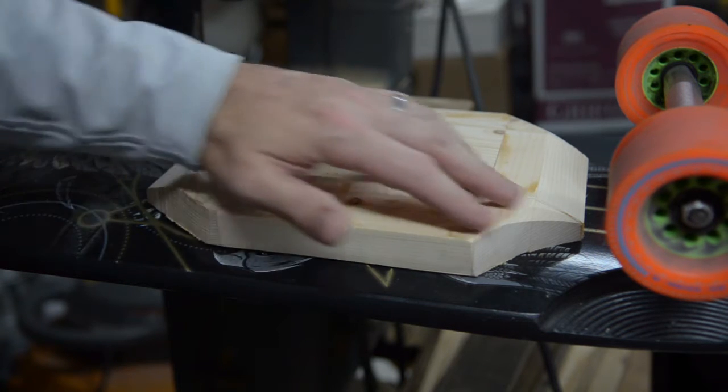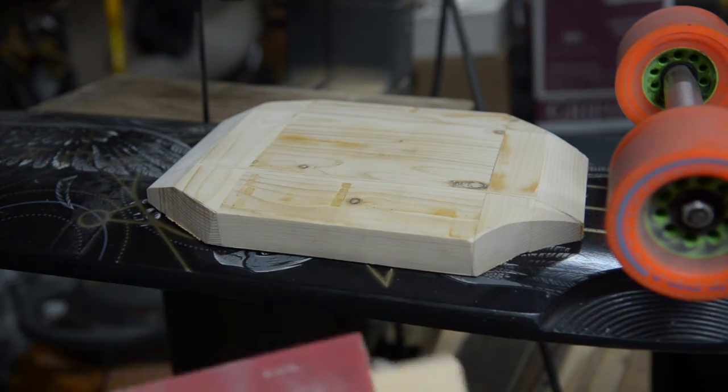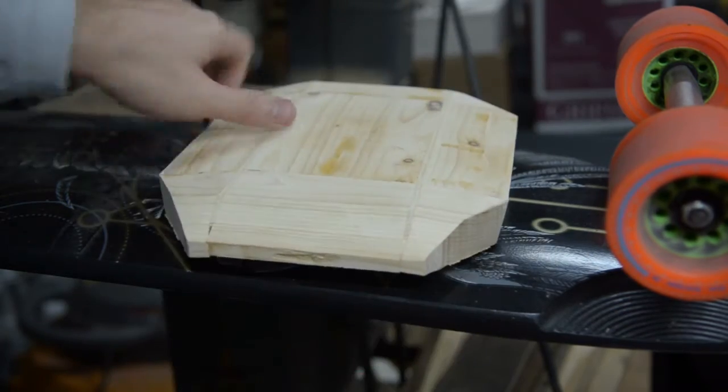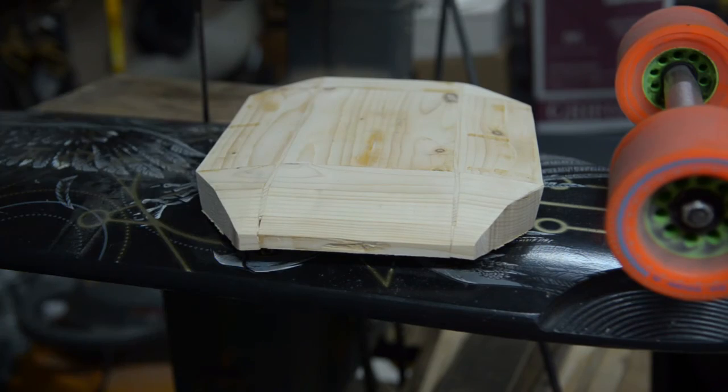Just need to do a little bit more sanding here on both ends. Just using a paint stick — doesn't have to be too precise. I hit this on the sander and scuffed up a couple little spots, just gonna work on that.